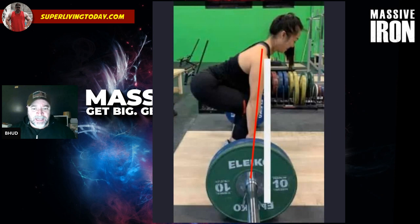A lot of times when you're looking at deadlift form, folks will look at hips — your hips are too high, your hips are too low. But along with this, you also want to look at your shoulder position relative to the bar.